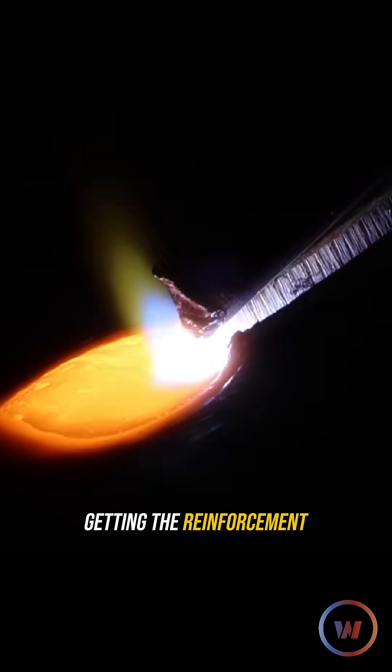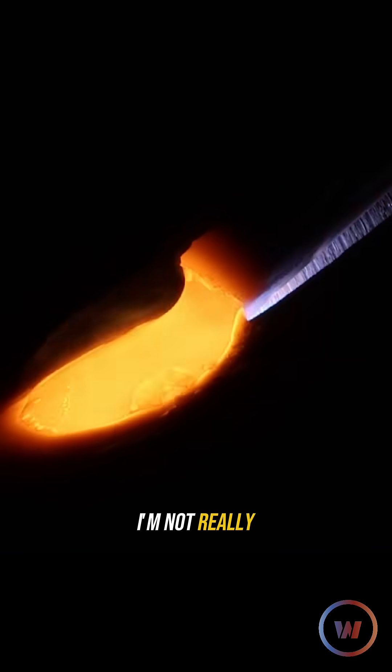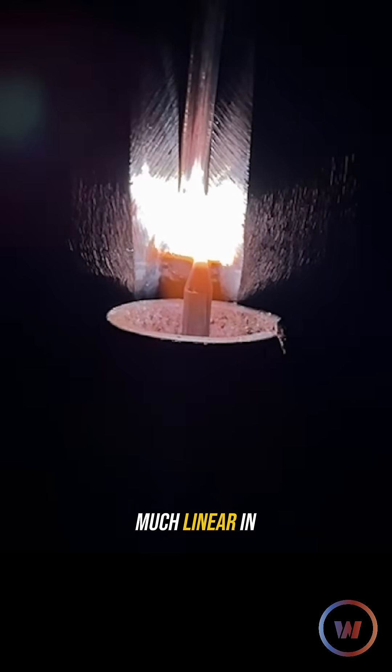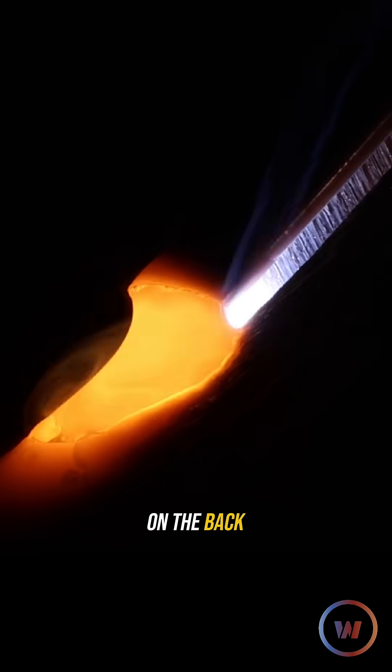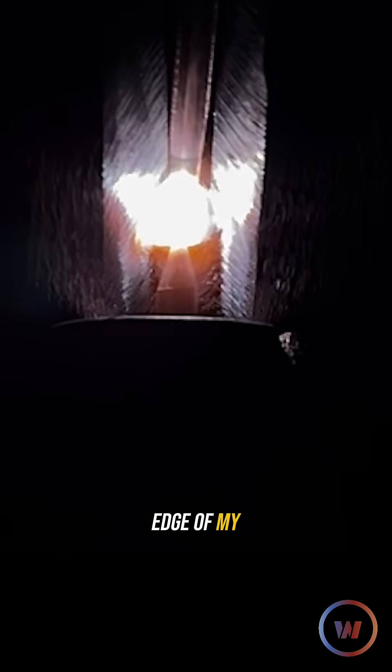Even though I'm getting the reinforcement that I need, I'm not really feeding a whole lot from the top. I'm pretty much linear, in line with my bevel, but I'm holding that filler metal on the back edge of my bevel — just trying to go edge to edge of my bevels.